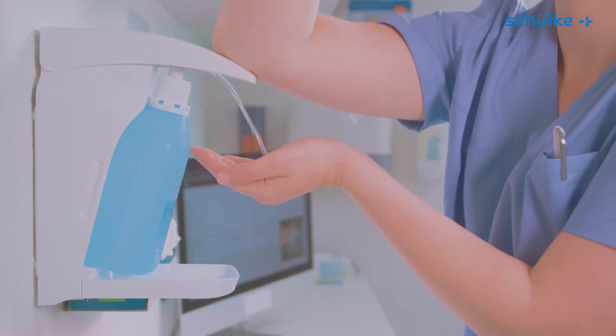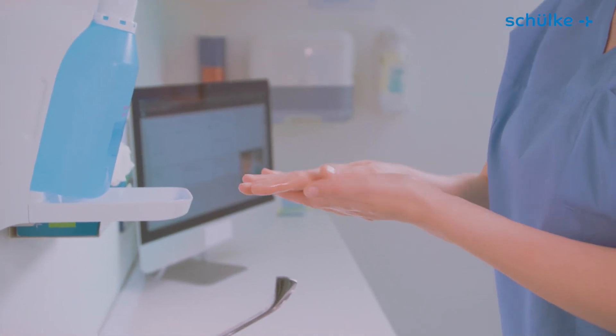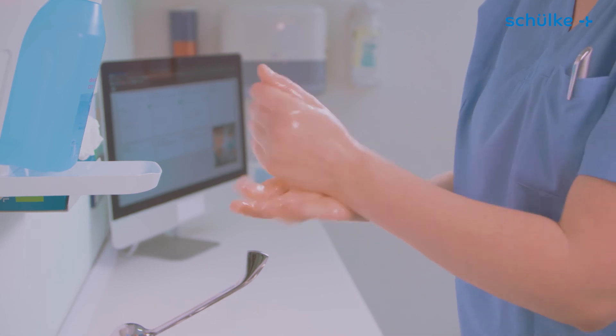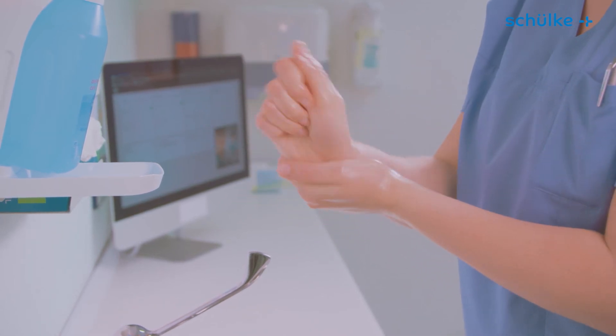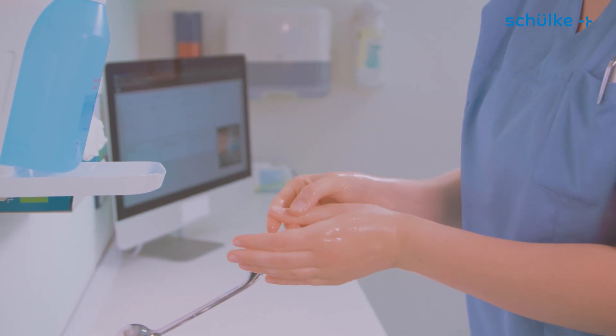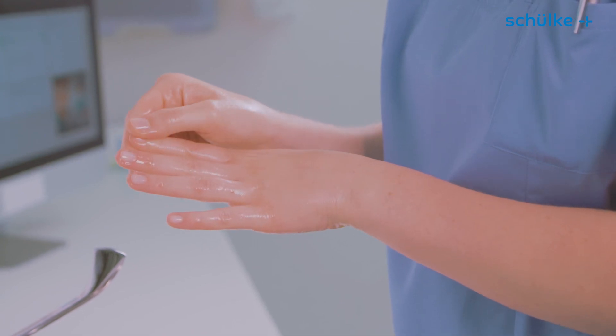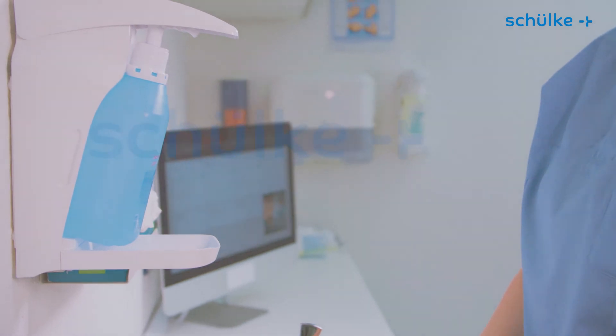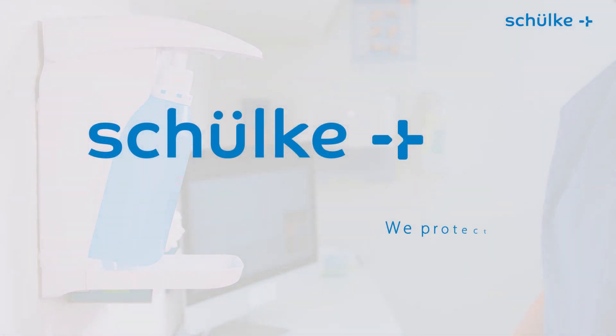Apply more disinfectant if required to ensure your hands remain moist during the entire contact time. Following a standardized procedure is useful when learning the technique; however, you can choose your own technique as well. Protect yourself and your patients with Schülke hand disinfectants.